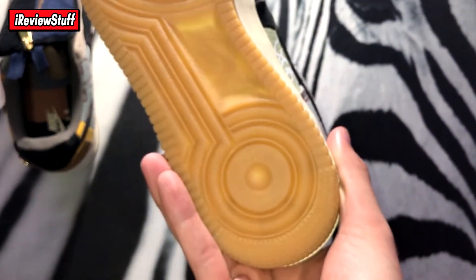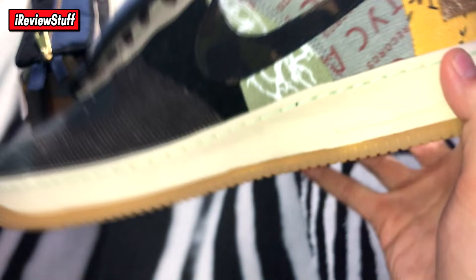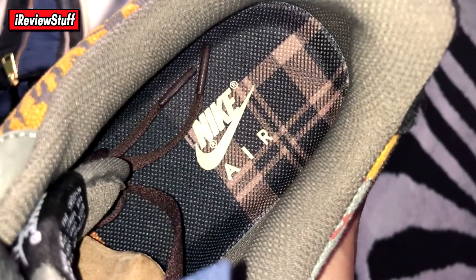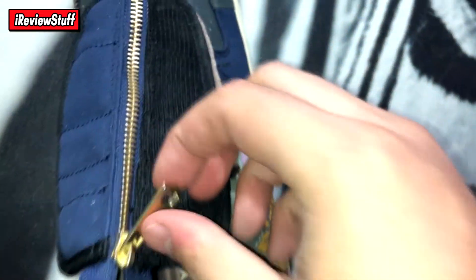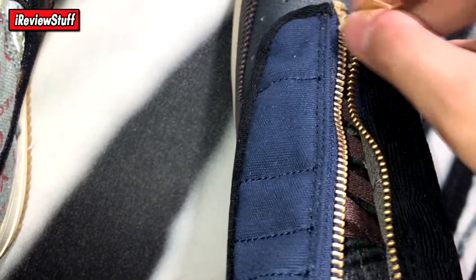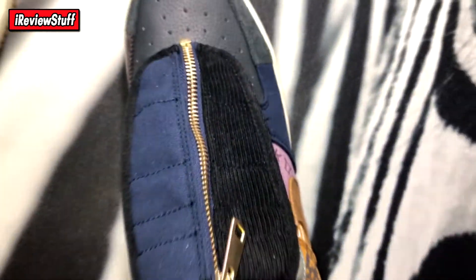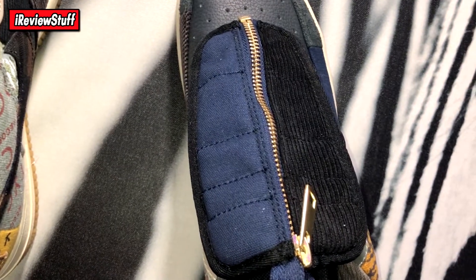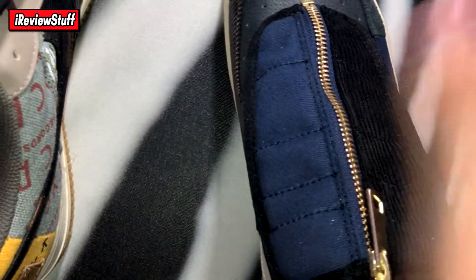Got the regular gum bottom on these, just like the other Travis Air Force Ones — the sail and the white versions both had the gum bottom. Mint stitching all across the midsole. On the inside there's a kind of plaid Burberry-style print with 'Nike Air.' There's also this flap thing on the tongue — I don't really know what purpose it serves besides maybe protecting your laces. It splits open and you can see the laces; you can take it off if you don't want to wear it.